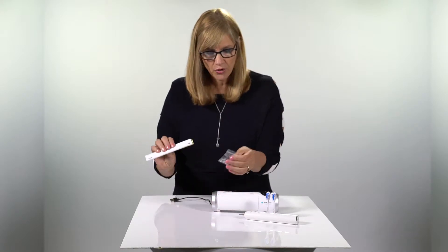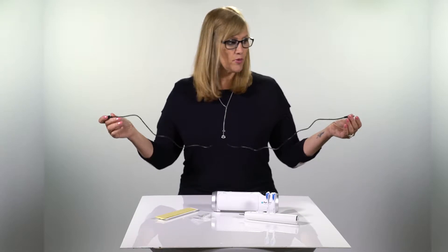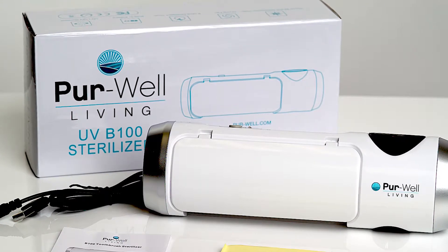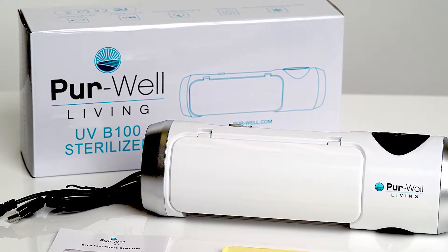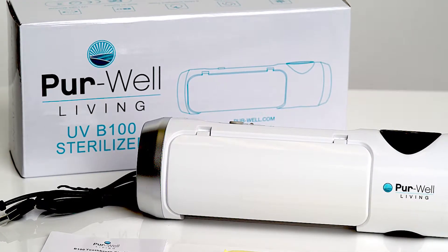It comes with everything that you need to mount it right to your wall. You have your screws, you have your adhesive. It also comes with a USB charging cord. You will need your own plug for the wall, though. It comes on a factory charge, but you want to charge it up so that you know it is fresh and ready to go, and it will go for 12 cycles on one charge.